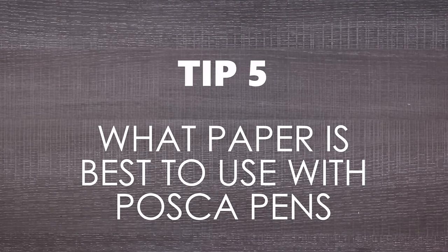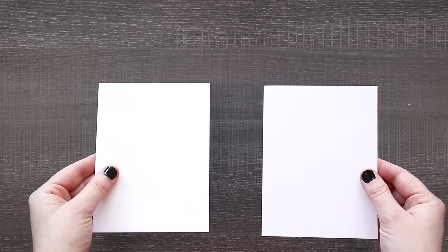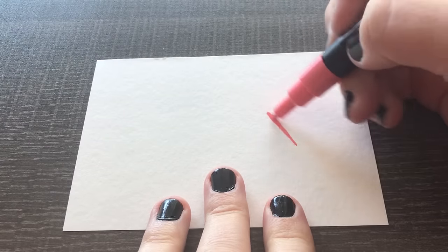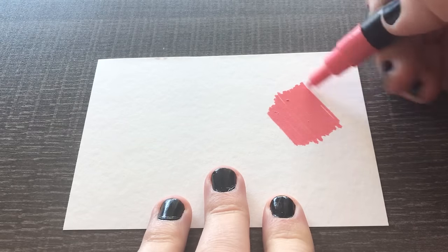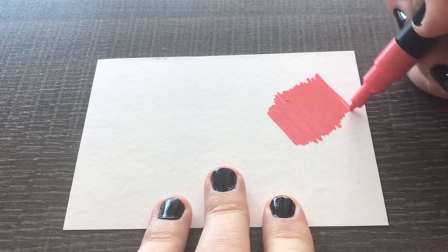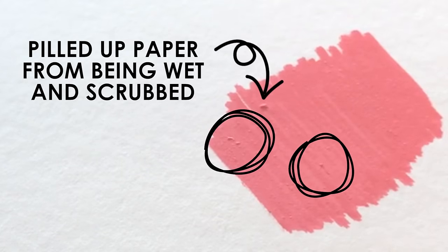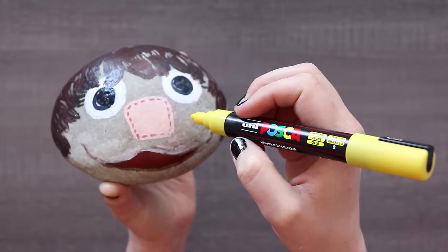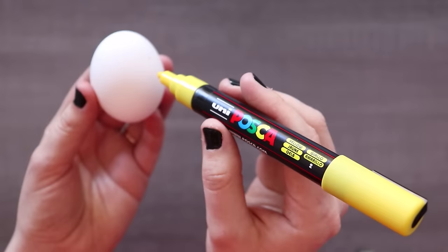Tip number five is the number one most asked question: what paper should I use with Posca pens? Posca pens work with any paper product, but honestly I find this hard to believe. My paper always pills or gets torn up. That's because Posca pens just aren't, in my opinion, made for paper at all. They even say the main use is graffiti or crafts, making them more compatible with cardboard, wood, plastics, rocks, ceramics, glass, fabric, metal, canvas — basically anything that can't be torn up like paper.